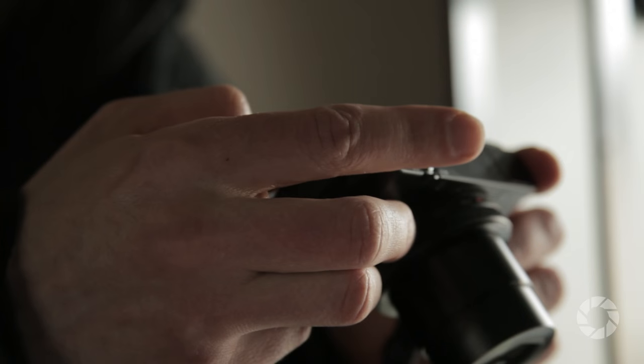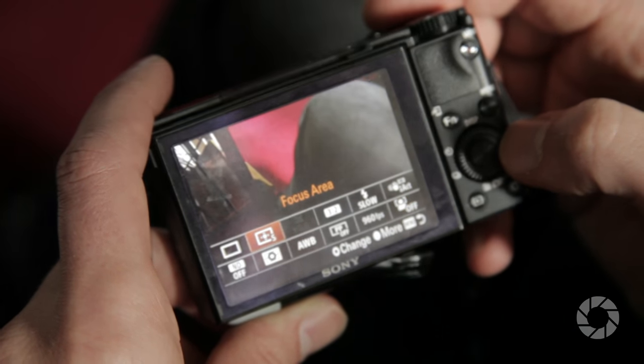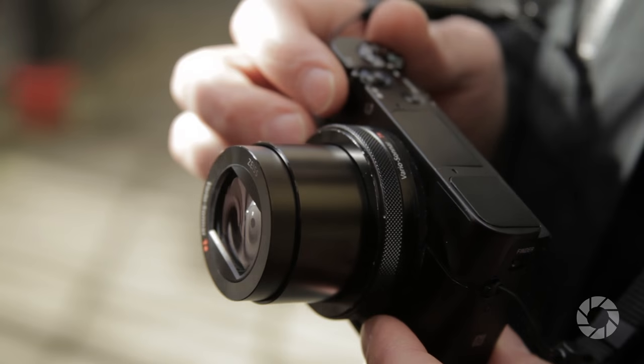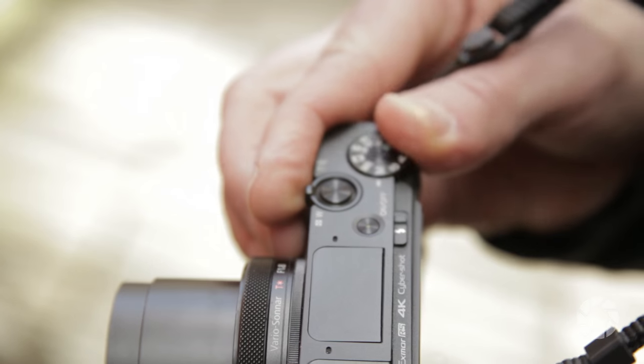The camera is definitely geared towards photographers as it provides total manual control over all of its functions. It has customizable menus, three memory banks for various settings, and reprogrammable buttons. If we spend a bit of time tweaking these to our needs, it becomes a really personal tool with all the functions we most need literally at our fingertips.